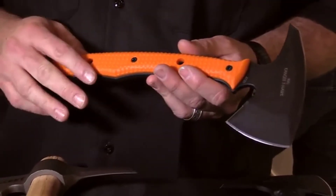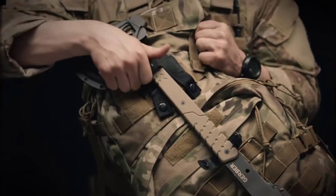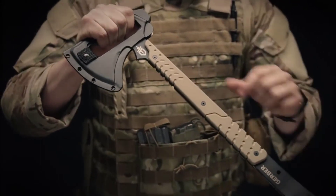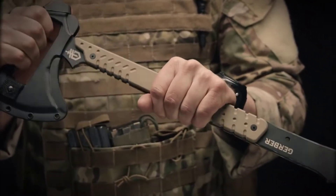Number two: the Gerber Downrange tomahawk. The axe head features a beveled edge that can cut straight through walls and doors, a pry bar on the opposite end with a cut-away grip, and a blunt edge on the backside that handles hammering duties.